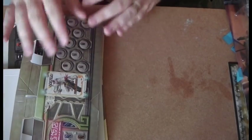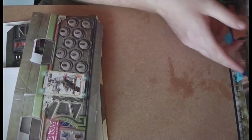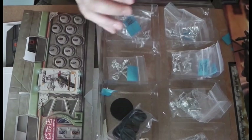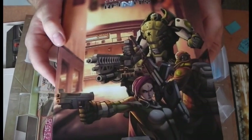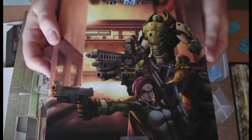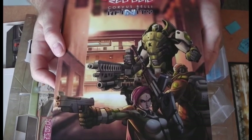I might do a little video later once I've set it all up to show you what it looks like. Overall, they've hit the ball out of the park again with this - it's just a beautiful, beautiful set. And at a really good price: I think 90 euros, about 70 quid. You're getting two starter factions with limited edition models and terrain for that price.